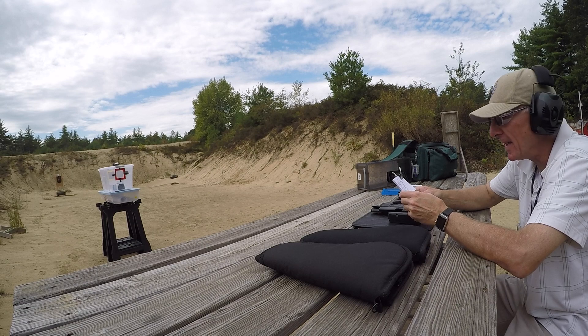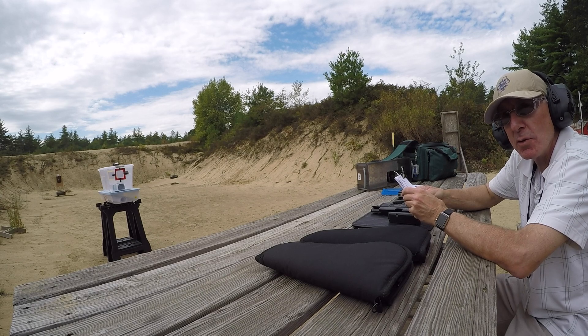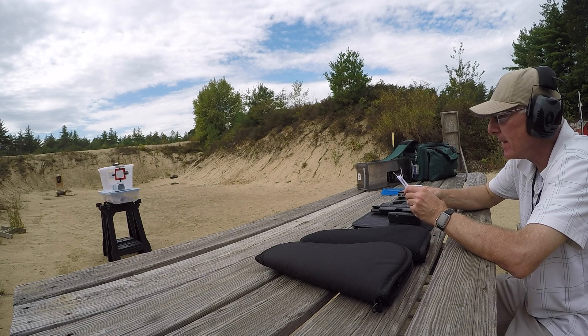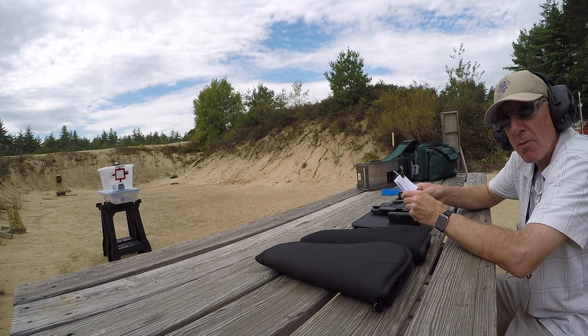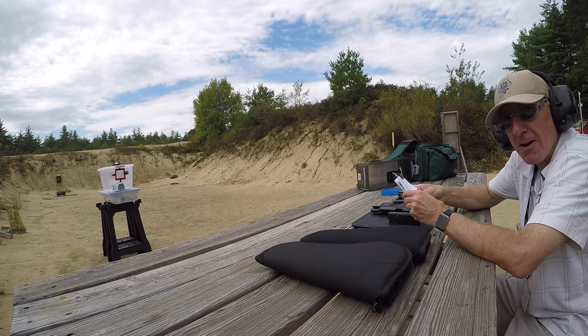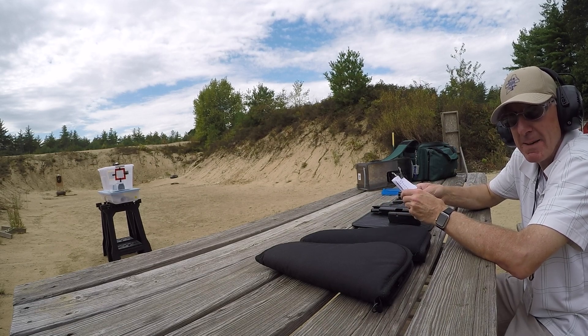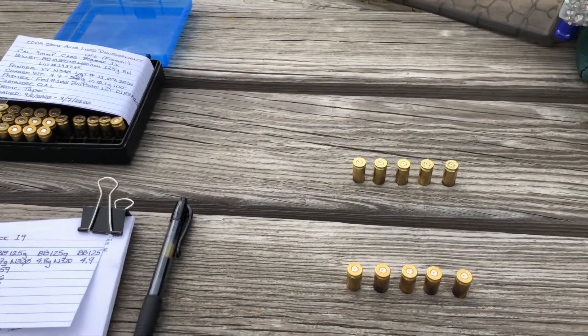Those velocities are coming in right at the load data I was using. I was using load data for a Rainier 124 grain plated bullet — that was the closest I could find in terms of comparable overall length. We started at the starting load of 4.7 grains and we're achieving about the same velocity. Let's check it out.